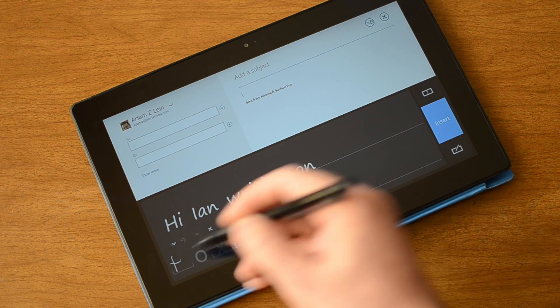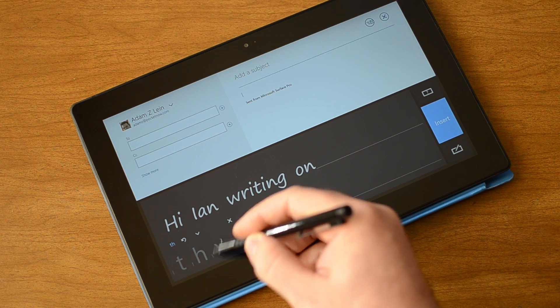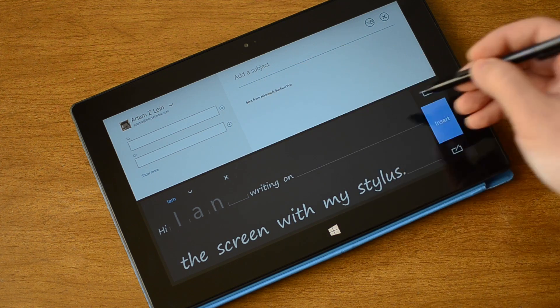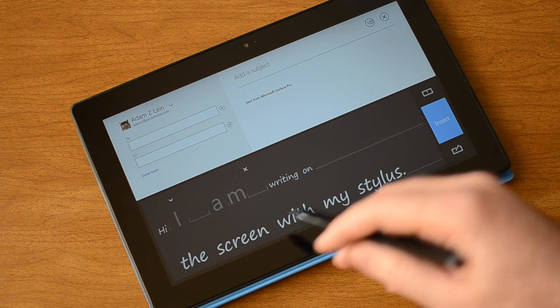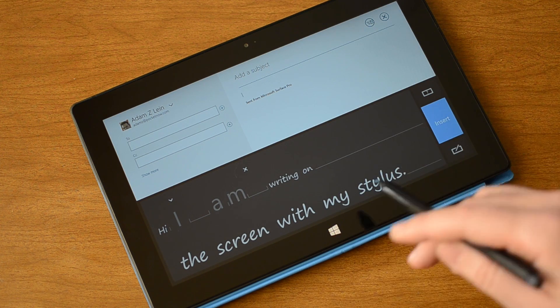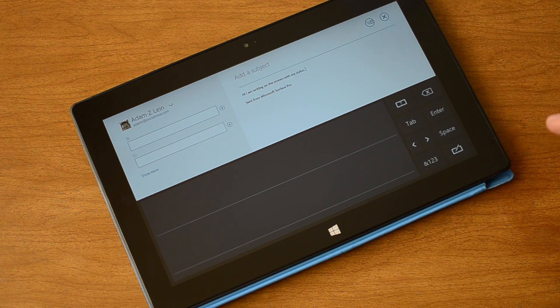I can put a — I can rewrite that word. And this one I believe if we do that it's going to separate it. So when you tap the words you can rewrite certain letters and it will usually try to figure out what the word is supposed to be.